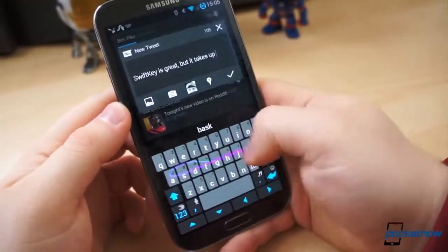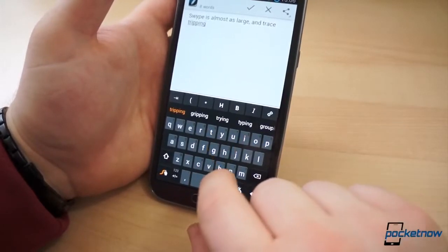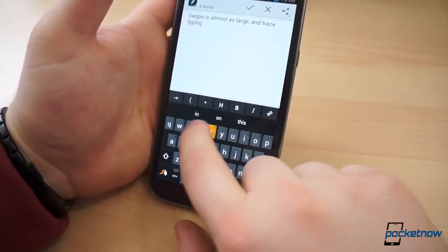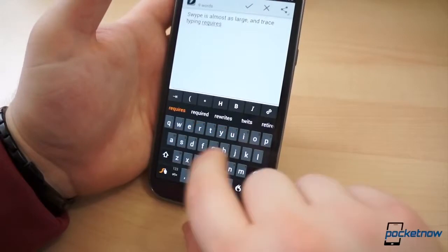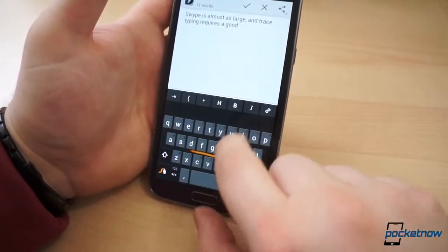They're big, and take up anywhere from one-third to over one-half of the display. They also require a certain level of accuracy, which means you have to choose between either accuracy or speed, unless of course you've mastered mobile typing, are living in denial, and believe mobile keyboards don't need to be improved any further.